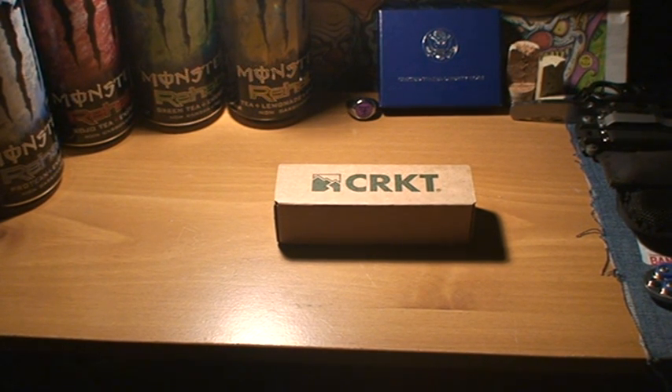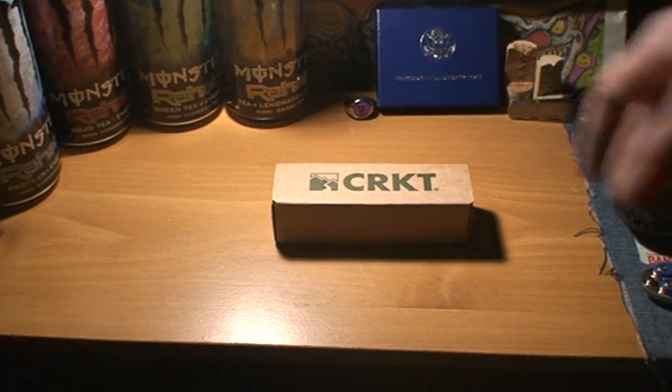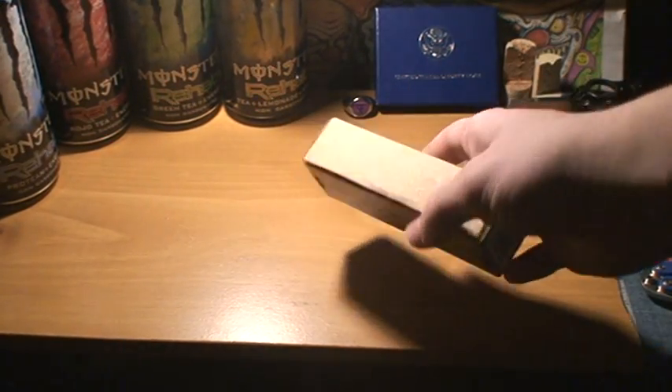Hey guys, I'm Minator 100 back again, doing a quick look at a new knife I got today from GrandPrairieKnives.com.